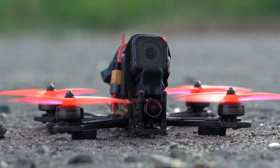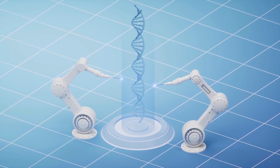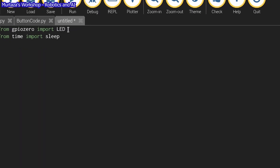Want to turn this into a reality? This video delves into making your own robot army, programming the Pi, and showcasing real-world examples of successful Raspberry Pi-powered marvels.